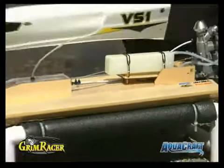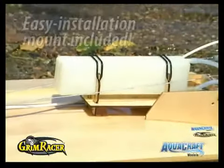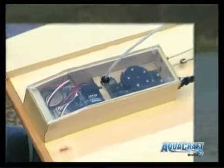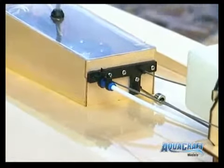Grimracer thumb screws make for a secure attachment and simple removal. This 8-ounce fuel tank is also part of the Grimracer line, engineered specifically for 21-size tunnel hulls. The radio box is watertight to protect onboard equipment while still allowing easy access. The pole-pole cables, steering cable guide, and antenna base shown here are all included.